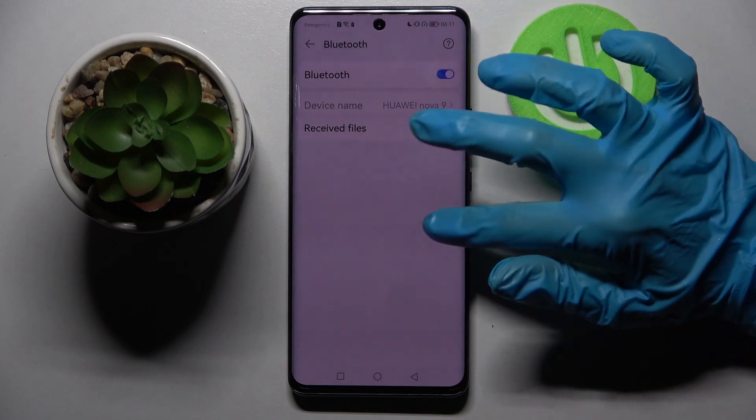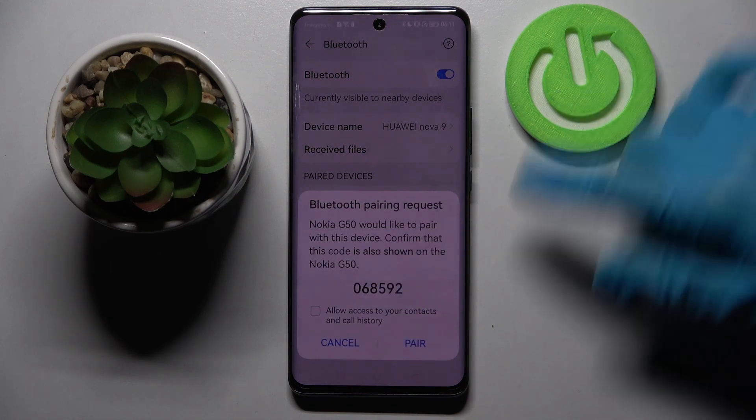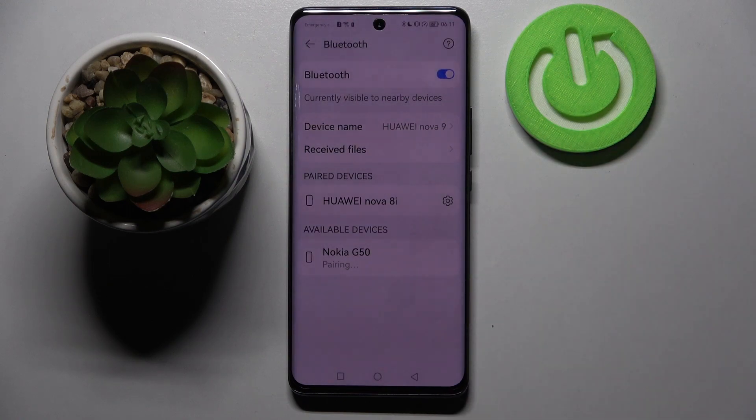After that, wait for available devices to show, and when they do, just click on the one that you wish to connect to. Now we need to wait for the pop-up to show up and then click Pair on it. Now we need to wait for this device to accept our connection request, and as you can see, my devices were successfully connected.